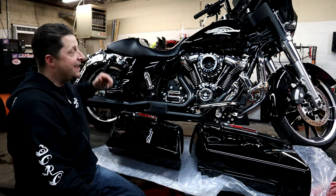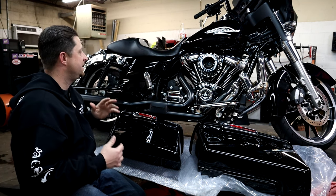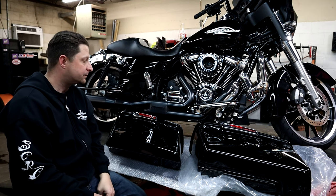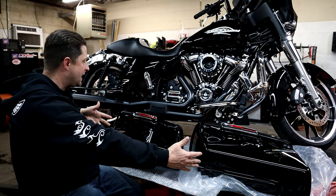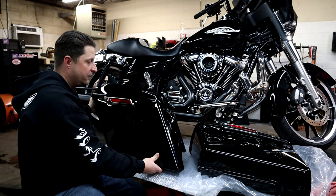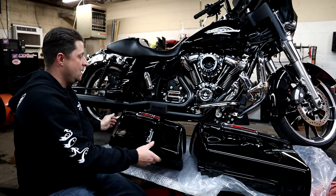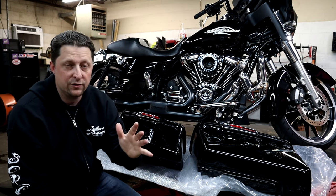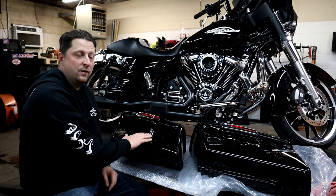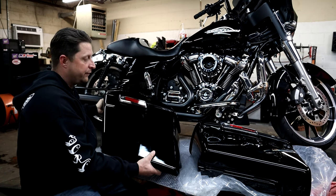What's up Mopar and Harley fam, I hope everybody's having a blessed day out there. As you can see, we have my 2020 Street Glide Harley Davidson on the table, and you probably noticed we got a couple of saddlebags sitting here on the bench. Today we're going to be doing an unboxing and installation on my bike of these brand new five inch stretched bags that we just got off Amazon.